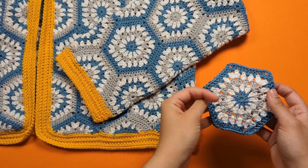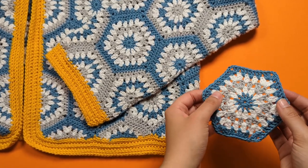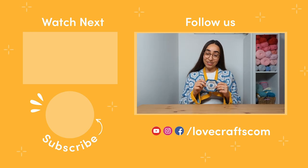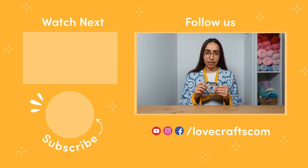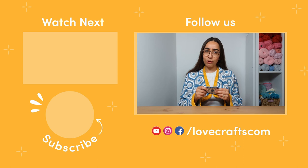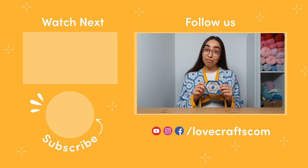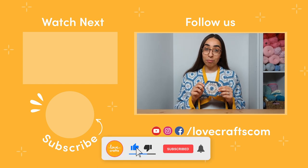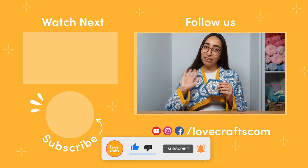And that's how you crochet the easy peasy granny hexagon — you're ready to crochet lots more and whip up a stunning finished project! Once you've nailed all your granny hexagons and have them stacked up ready to join, click on our watch next video on screen and my crafty bestie Merion will teach you how. Don't forget to like this video, drop us a comment below, and subscribe to the LoveCrafts channel for more happy crocheting!